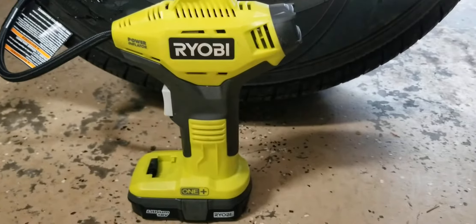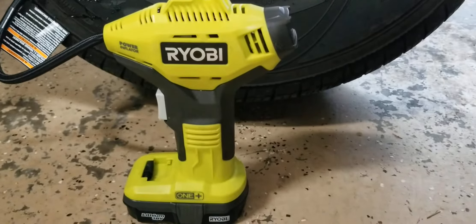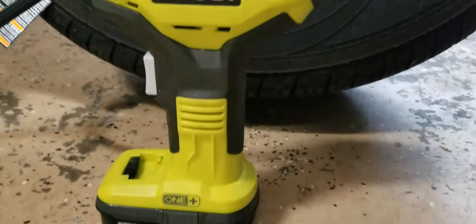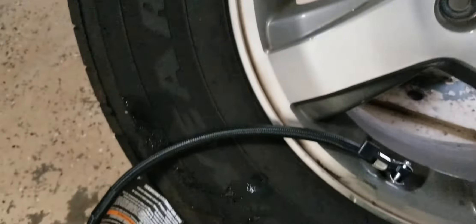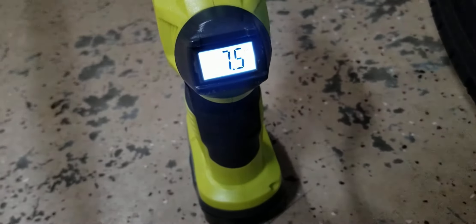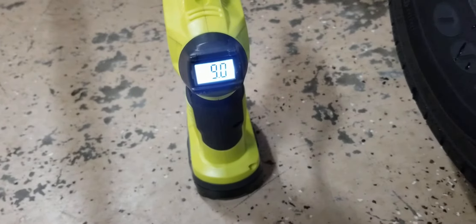In this video we're going to test the Ryobi tire inflator with the standard lowest Ryobi battery you can get. That's a 16-inch tire — Goodyear 235/70 R16. Let's see how long it takes to inflate it. The tire has been dead empty and it's got to go to 32 PSI.